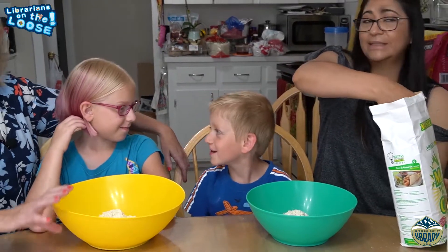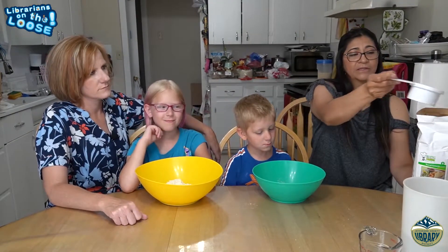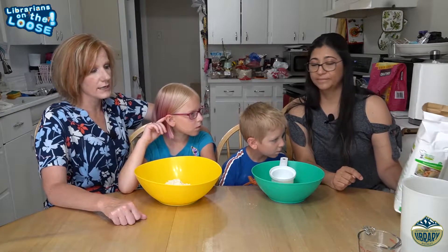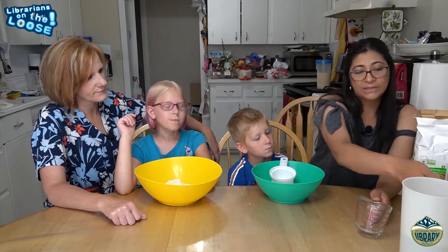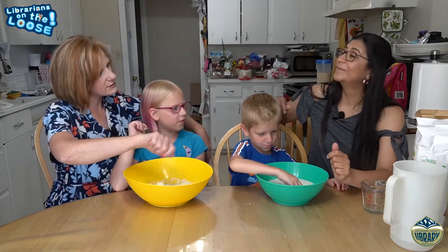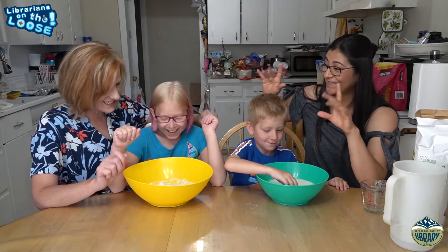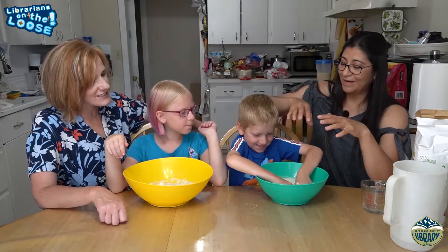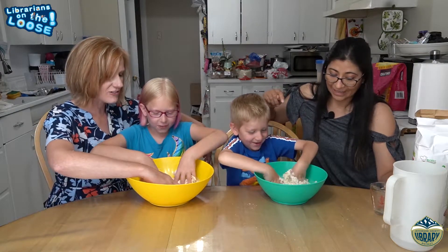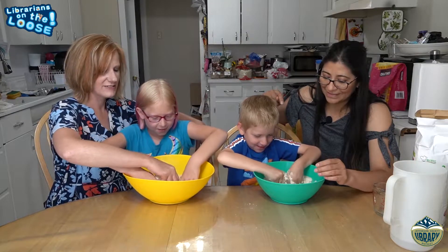Now we have the masa in both of the bowls. The directions say you need one and a half cups of water. Now what do we do — do we stir it with a spoon, Adriana? No! Our hands? We're going to get messy. Owen's already going — Owen knows! What does it feel like? Soft, slimy dough.